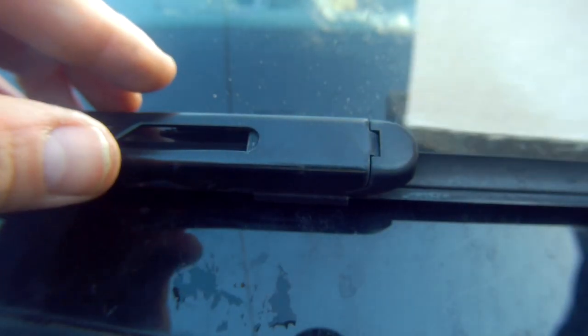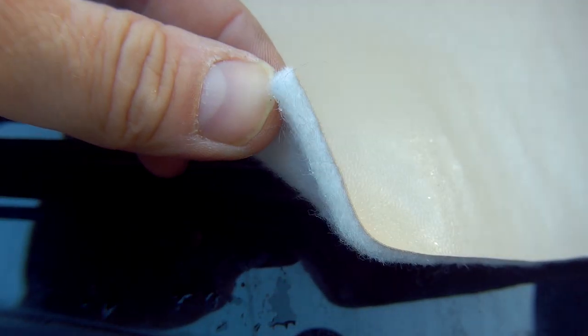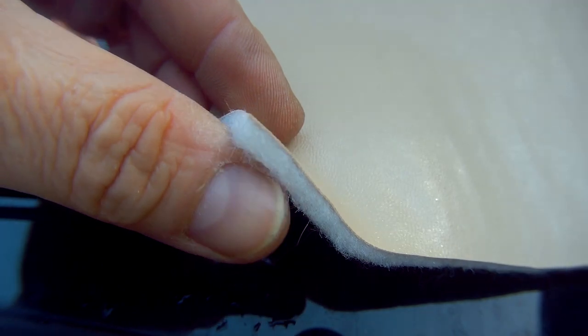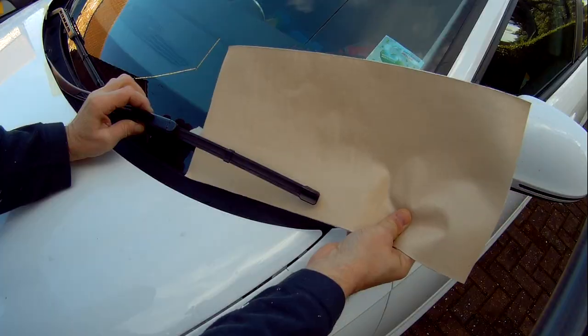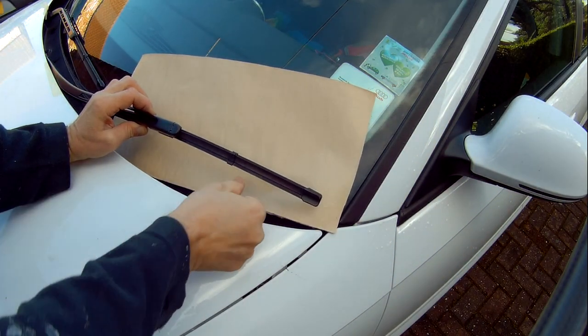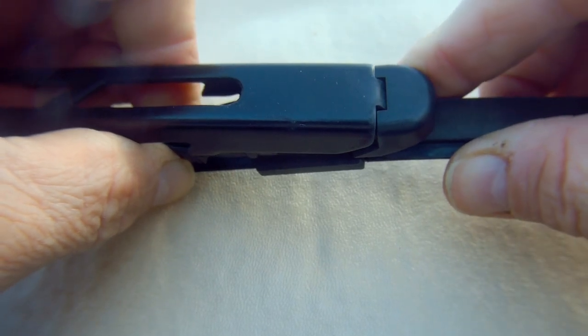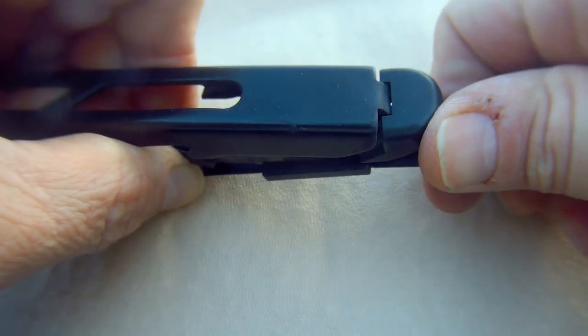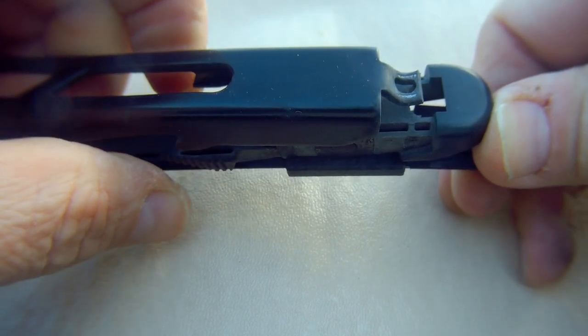As before, I'm using a tabletop protector to protect the windscreen underneath the windscreen wiper, which you can see here as a thick felt construction that you can put next to the windscreen. As you can see here, you only have to lift the wiper arm up slightly to take the wiper off, which I found I could do without even touching the bonnet.